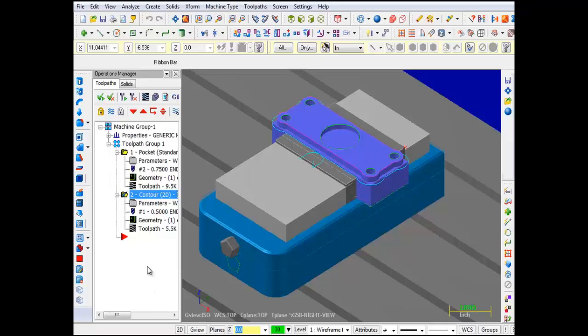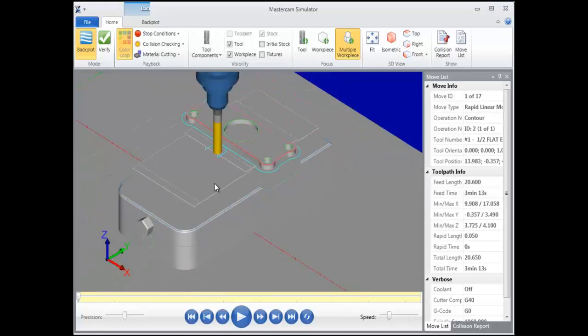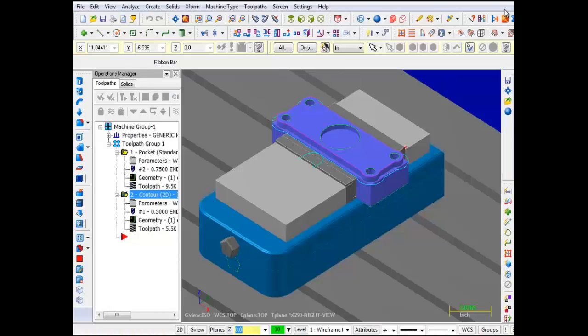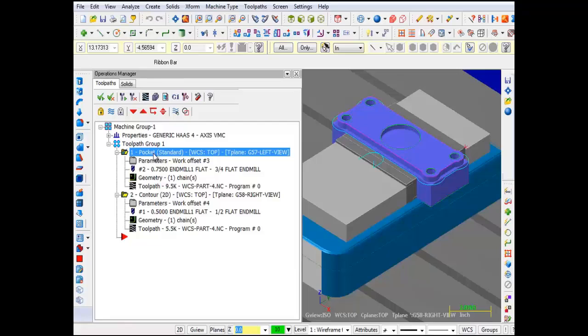Let's check out this second operation using Backplot. I'll click on Backplot Selected Operations, hit the Play button, and check out the Contour operation. It all looks good. I'll click the X to exit Backplot. Now expanding the operations window — the first pocket operation is identified as G57, and looking down at the second op, the Contour operation, it's identified as G58. So all is looking good.